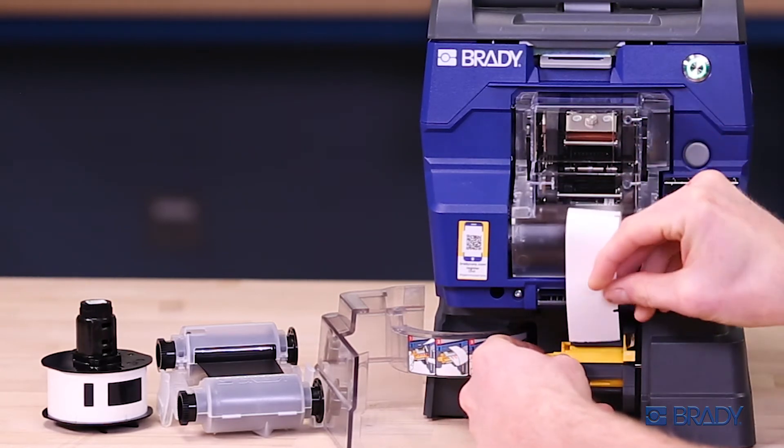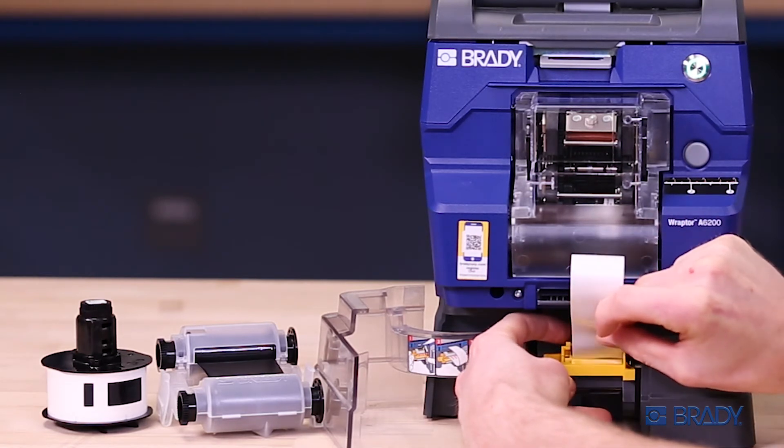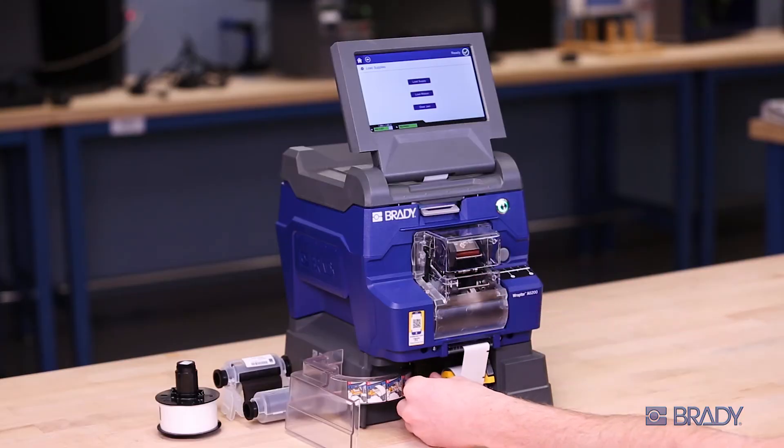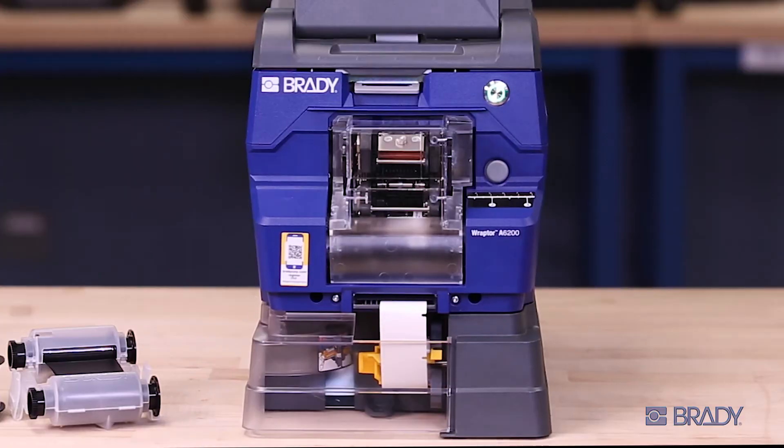Open the yellow clamp. Bend the liner around and slide into a clamped position until you hear a click. Then manually spin the excess liner. Close the rewinder door and you're ready to print.